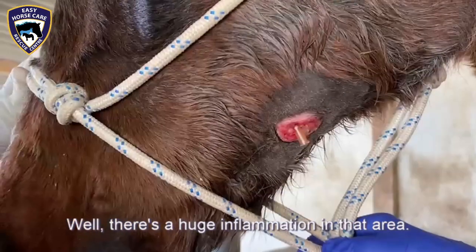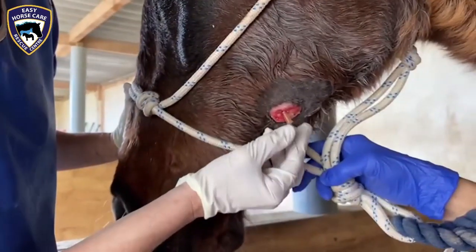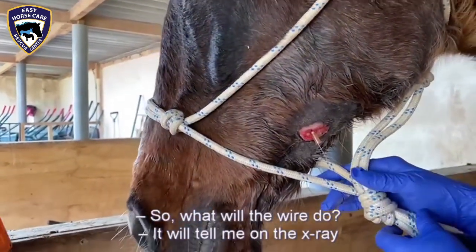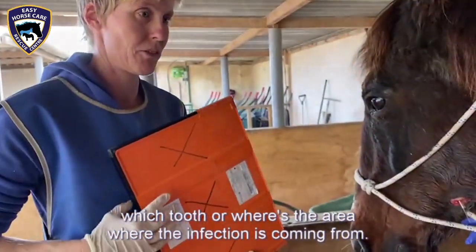There's a huge inflammation in that area. So what will the wire do? It will tell me on the x-ray which tooth or where the area is where the infection is coming from.